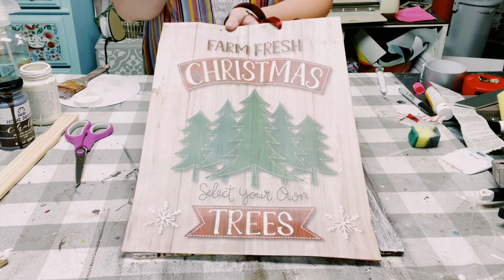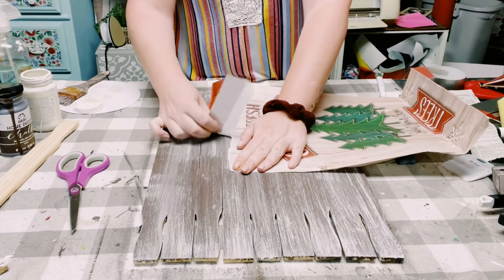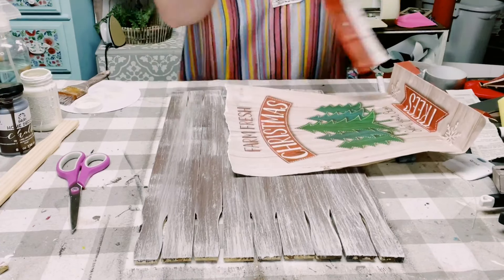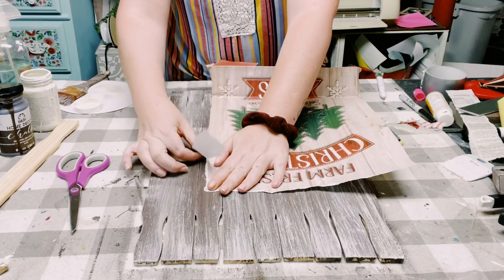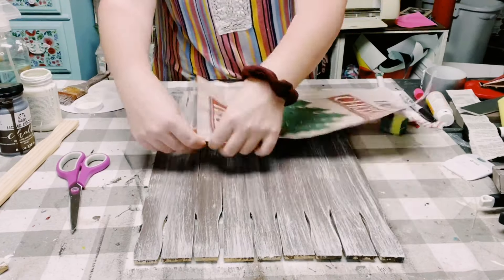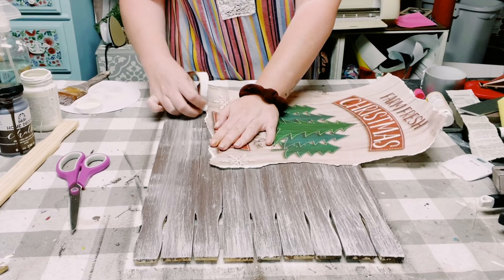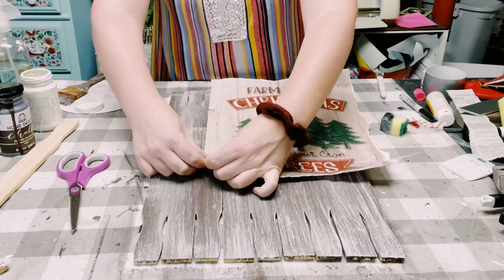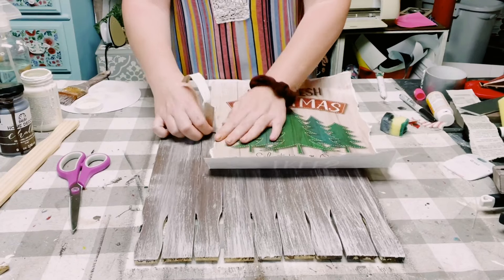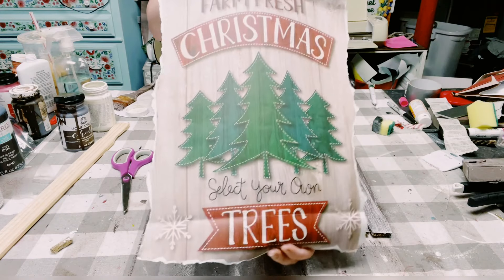I got this Christmas gift bag from Dollar Tree last year. I just cut it out and along the edges I ripped it down to size rather than using a scissor straight edge. I feel like this just gave it a nice rustic look. But if you do not like that look, by all means you do not have to do it this way — this is just the way that I prefer.